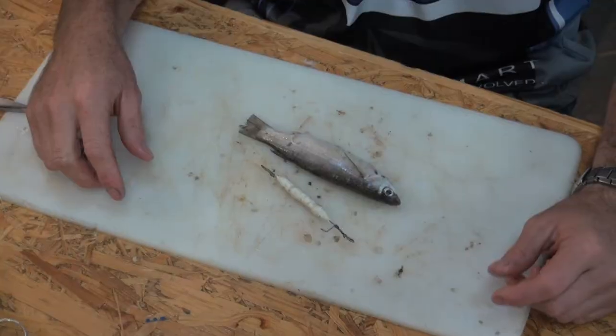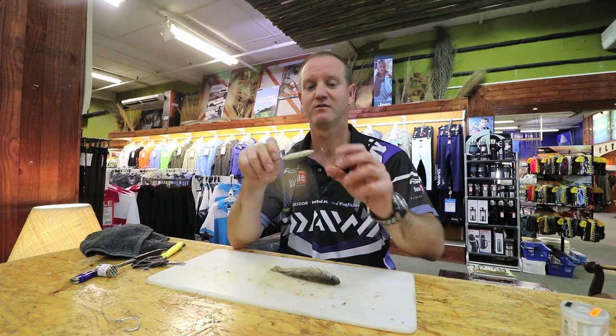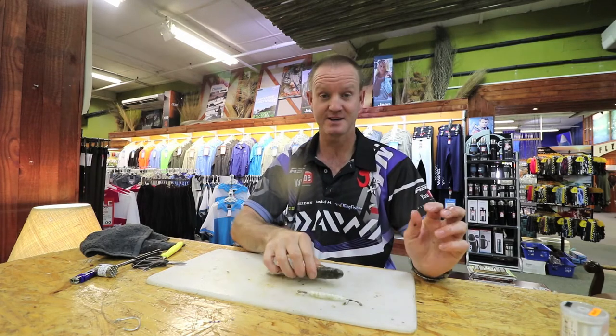Today I'm going to show you how to rig a mullet with a stiff dangle for long distance casting. Basically, there's our dangle and here's our mullet.